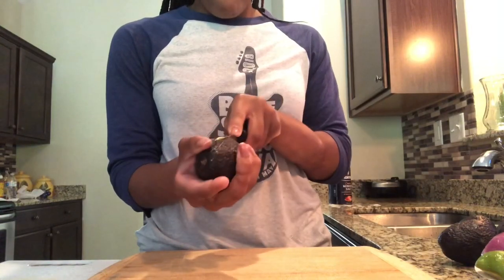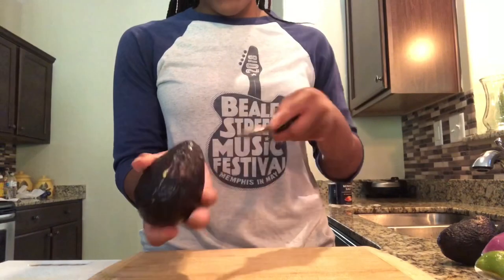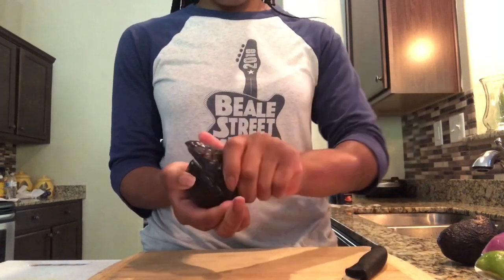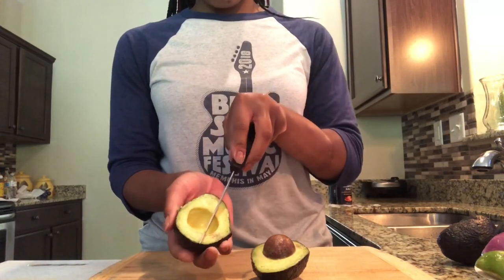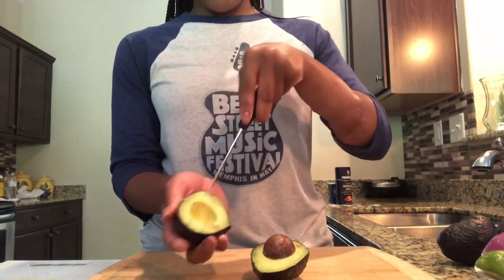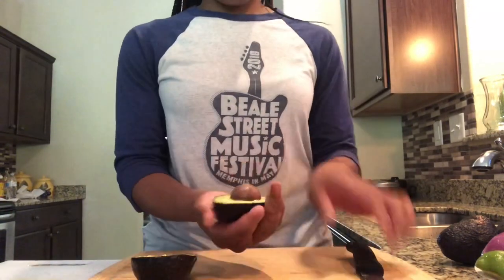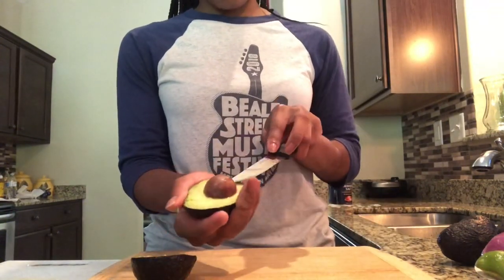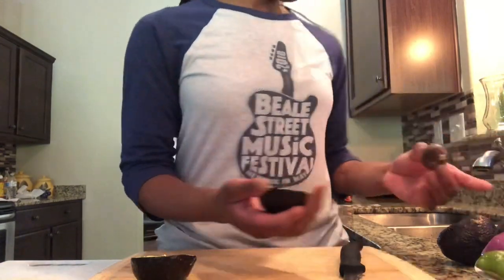We're going to hop right in and start with our avocados. We're going to cut them in half, and once we get them cut in half we will twist it and it should look like this. Next we are going to score our avocado — doing this step just makes it easier to remove later. We're going to remove our pit and score the other side.